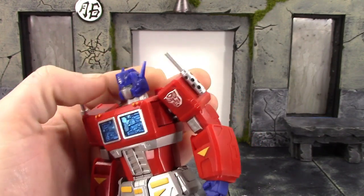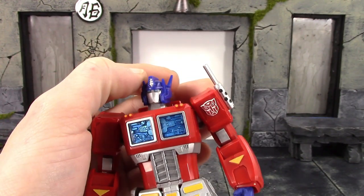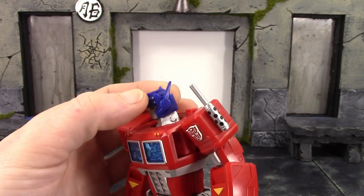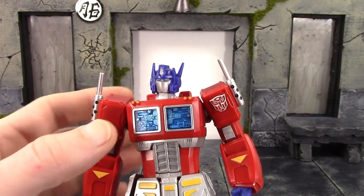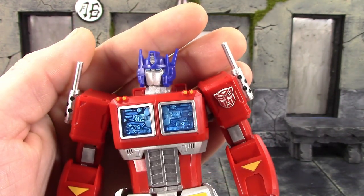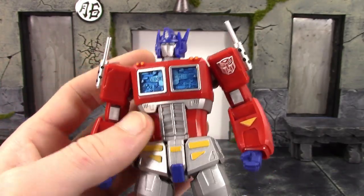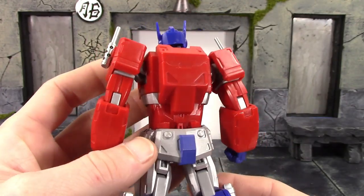The head sculpt I think looks great — we've got his face plate on there. I like the blue eyes right there and the paint is nice and clean all throughout the head sculpt. Very cool looking. My favorite part is right here where the windows are — that tiny sculpt detail looks beautiful. That looks so dope, really nice work on that, and of course it has some blue translucent plastic there.